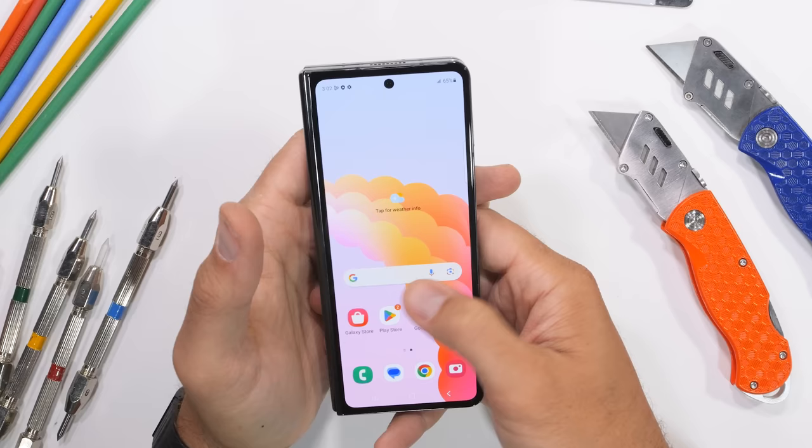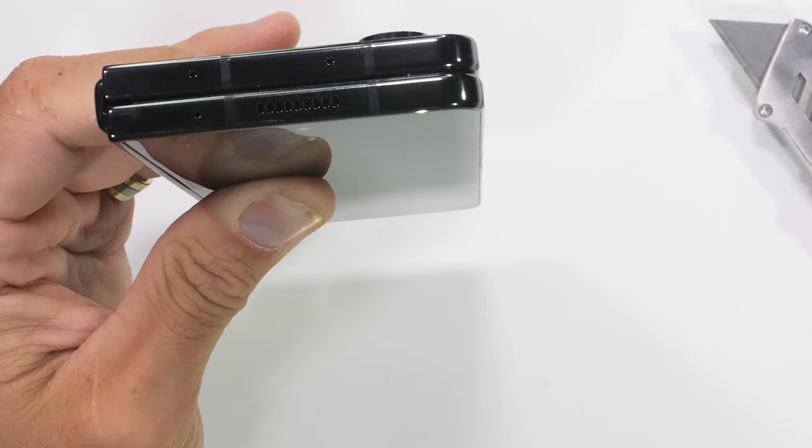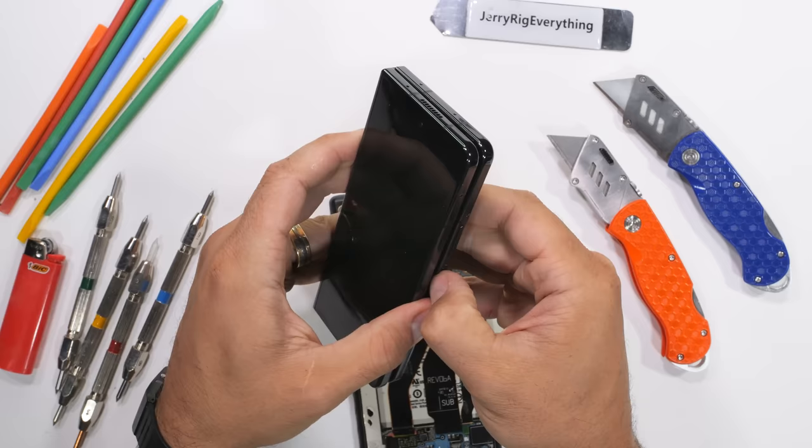Last year I did a whole spiel on how nothing had changed from the Fold 3 to the Fold 4. And now again with version 5, it's still the same everything we had two years ago — now just with no gap in the hinge and a new suspension substrate under the flexible screen, which we can't see yet.